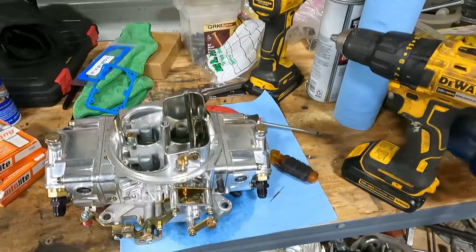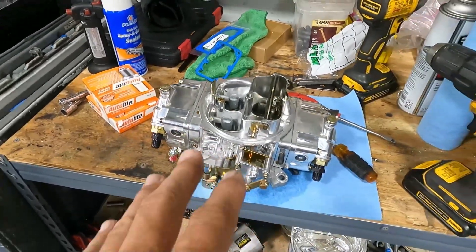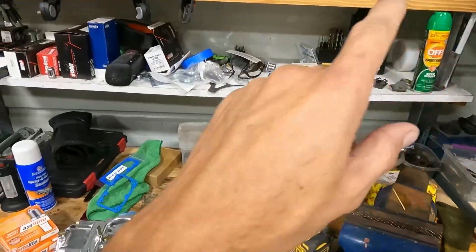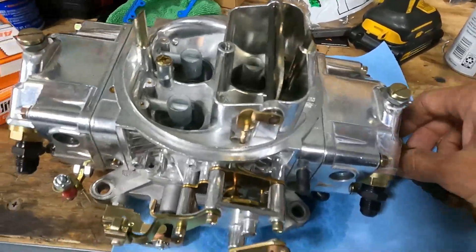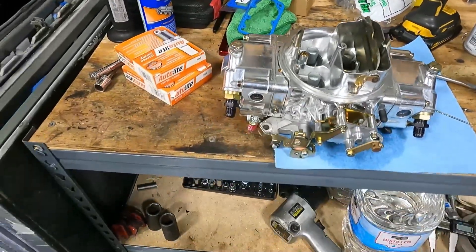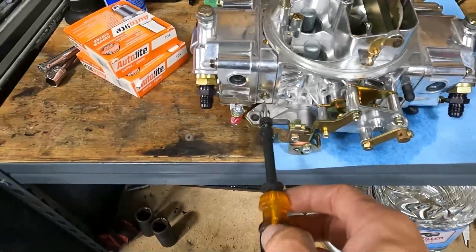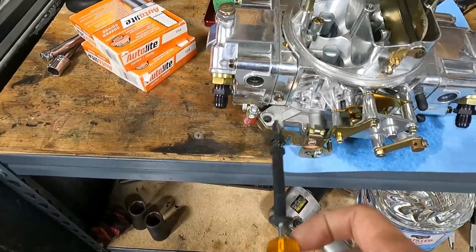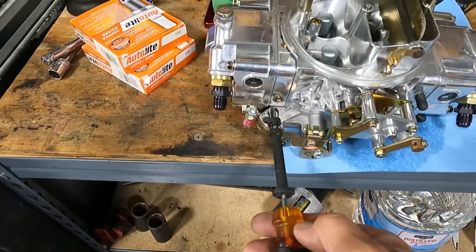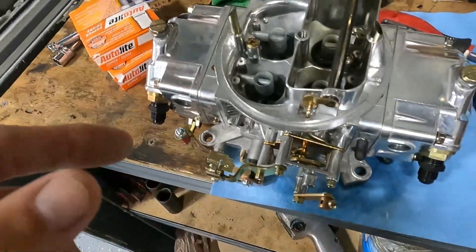I've got the carb on the bench right now and I want to go through a few things before I show you on the car. Number one — if you watch any YouTube videos, you'll know that these are your four corner idle screws and you basically want to adjust all of them a turn and a half out. Just go in and come back out a turn and a half.